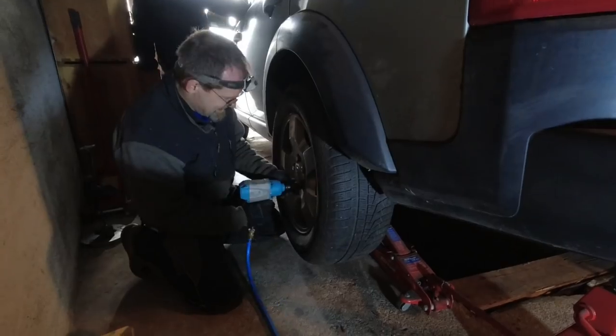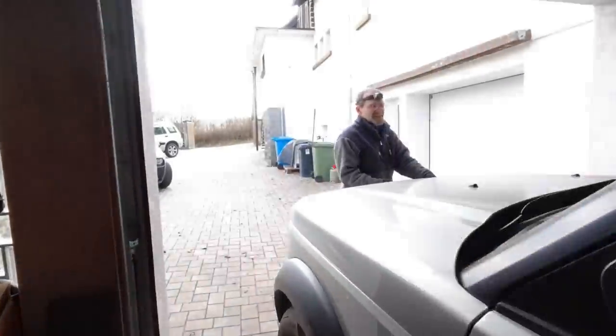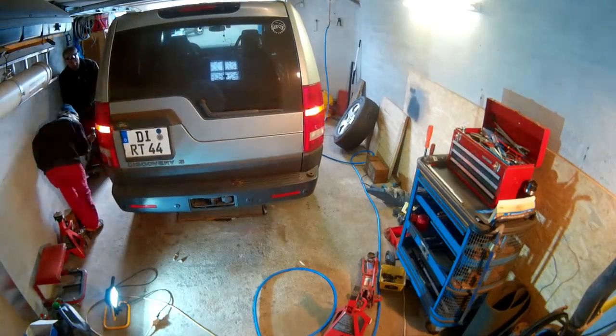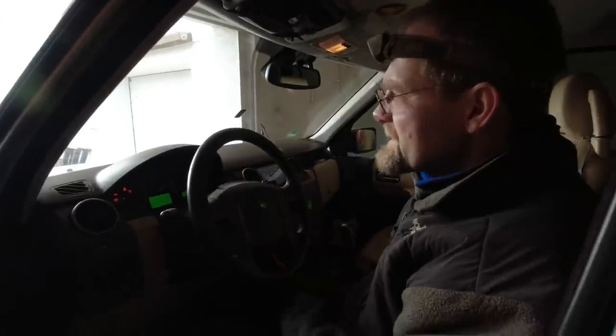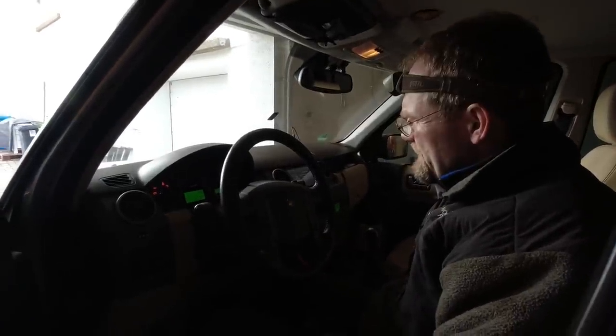I'm going to test the electrical parking brake now. I'll go underneath to listen. It sounds absolutely perfect. Before you always got in trouble when you did apply the parking brake — now you're going to get in trouble if you don't apply it. It's beautiful.